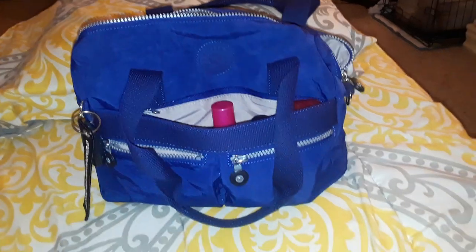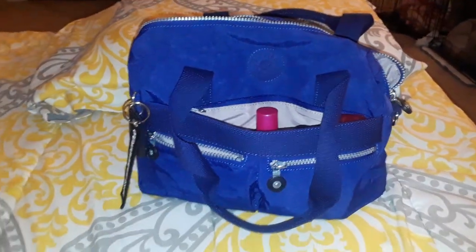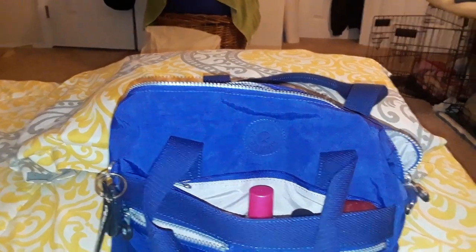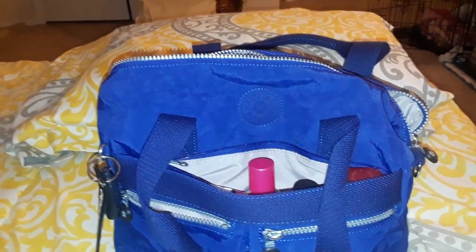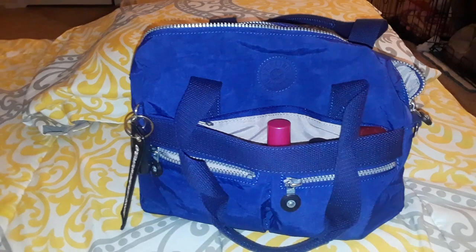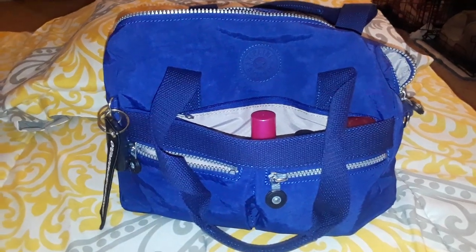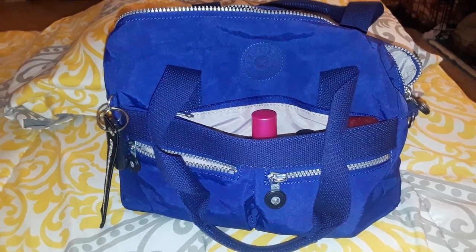That's everything I have in my purse — it fits so much more and it's very comfortable. I like how it fits under my arm. I'll probably be using the crossbody strap since it's winter and I'm wearing coats and jackets, so it's sometimes easier to just wear it that way.